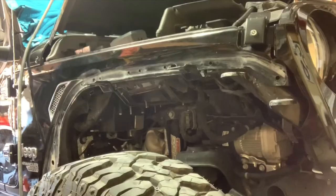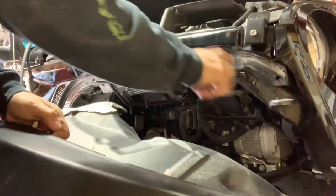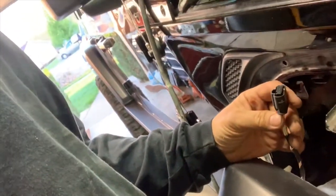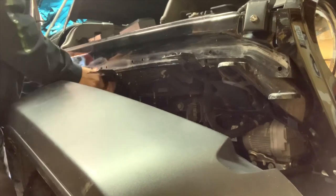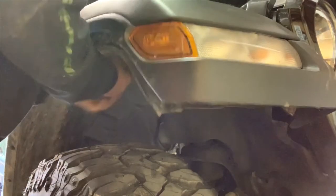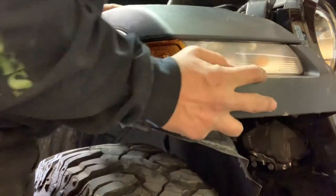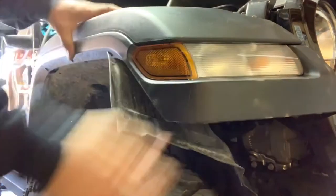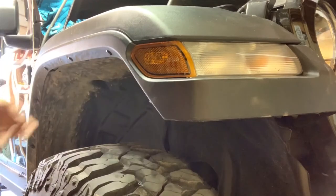Let's put it back on. Never put one of these fenders on before — it's pretty easy. Here are the alignment pins and mounting locations. Basically when you put one of these on, the first thing you've got to do is plug this plug in. Make sure it gets into those alignments. I'm missing a couple of plastic clips, but four bolts and it's back in.